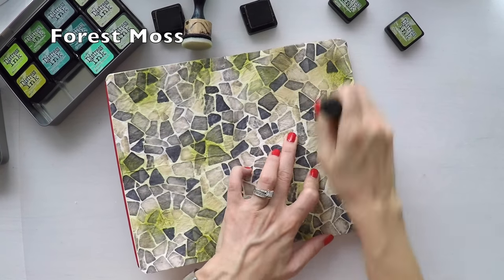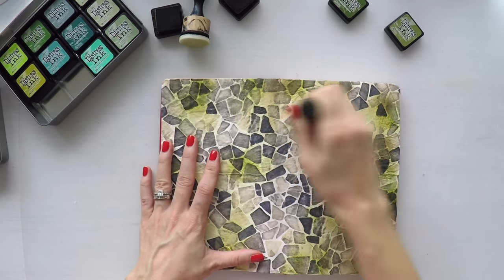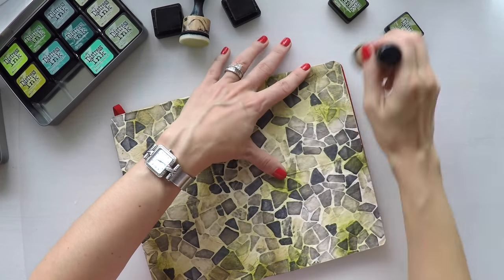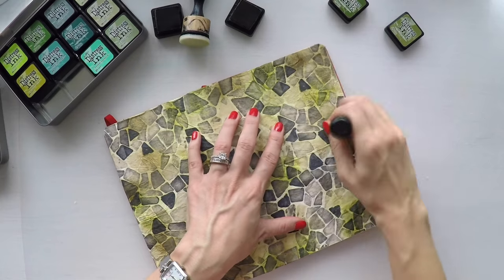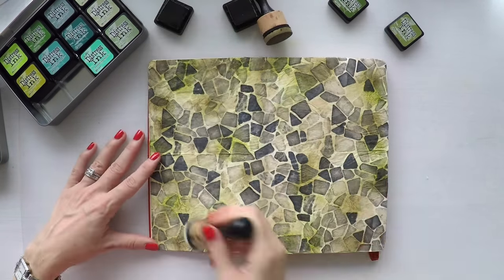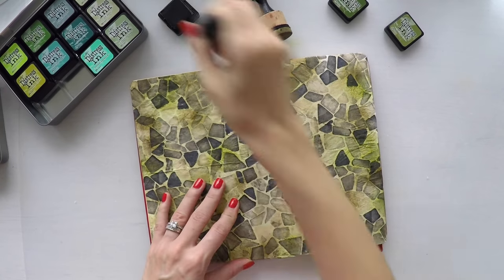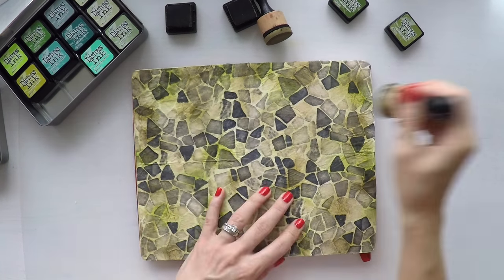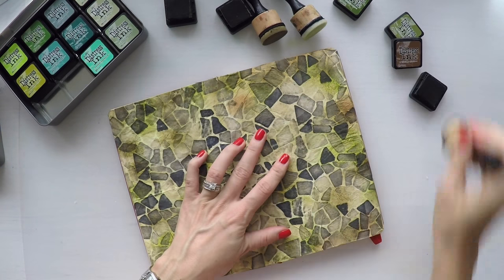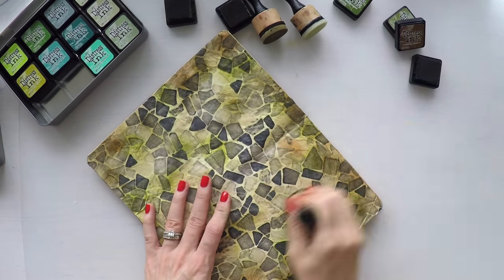I think these tones of green go very well with the background colors. I'm also mixing and blending different tones of greens just to create some variety and make it more interesting. And finally, I am also going to use a little bit of vintage photo ink to make it more distressed, more vintage looking, and a little bit muted.